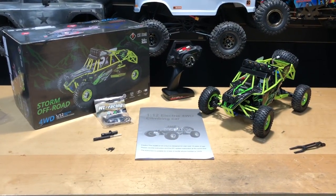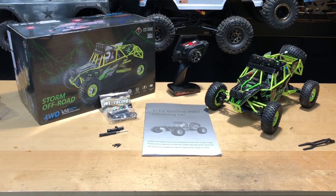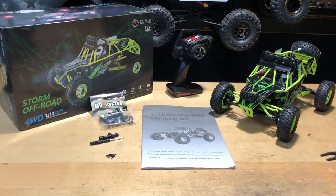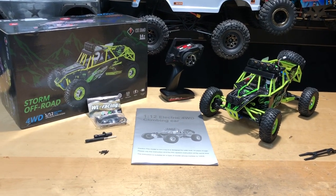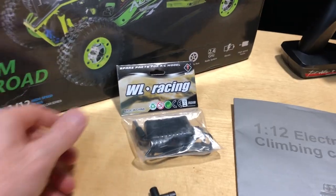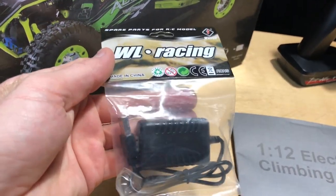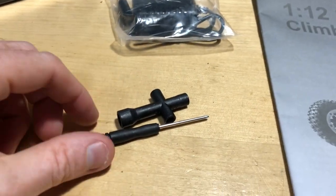Hey, what's going on guys, joethomgrc.com. Today we have the WLtoys 12428, sent to us from Banggood — we definitely appreciate that one. We'll put all the affiliate links in the description below, and if there are any promo codes we'll put those in there as well for extra savings. It does come with a USB charger, which is nice.